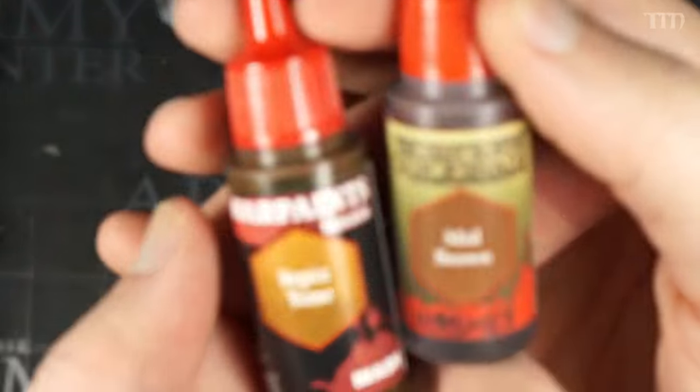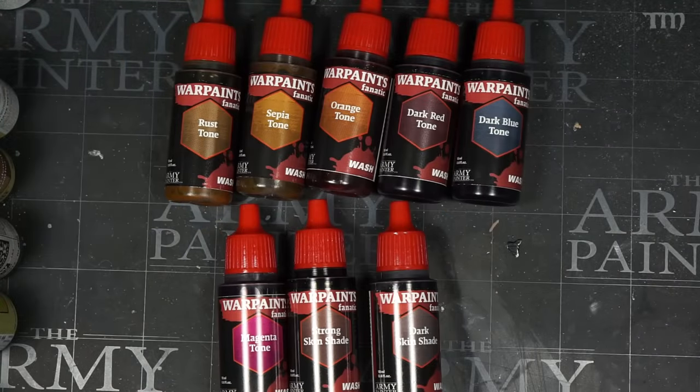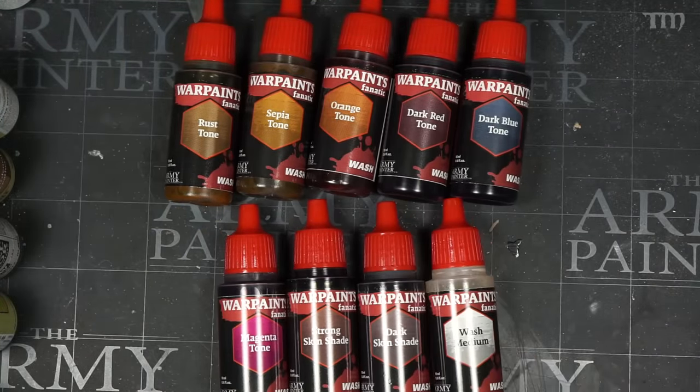What they really changed is the number of colors. The old Army Painter wash line was Dark Tone, Strong Tone, Soft Tone, Light Tone, Mid Brown, Flesh Wash, Military Shader, and then four colored washes — Red, Blue, Green, and Purple Tone. There were some gaps in the color choices, but that's no longer an issue. The new line keeps all of those previous colors, except Mid Brown is now called Sepia Tone. There are also new additions: Rust Tone, Dark Red Tone, Dark Blue Tone — darker versions of the red and blue washes — and Magenta Tone.